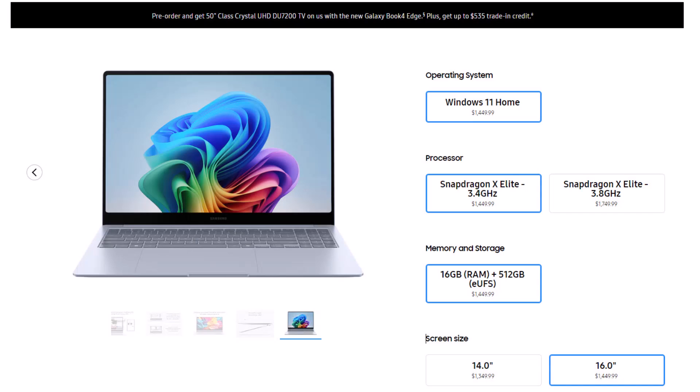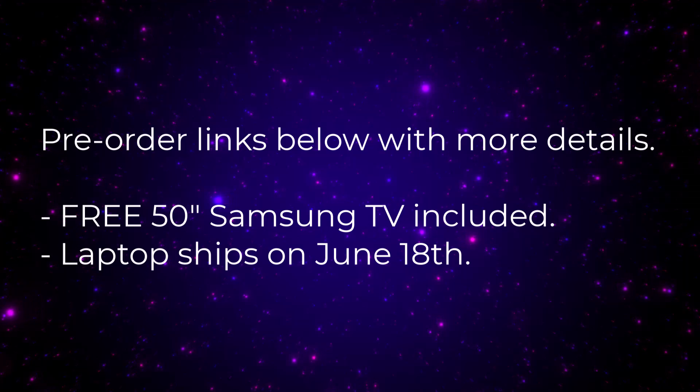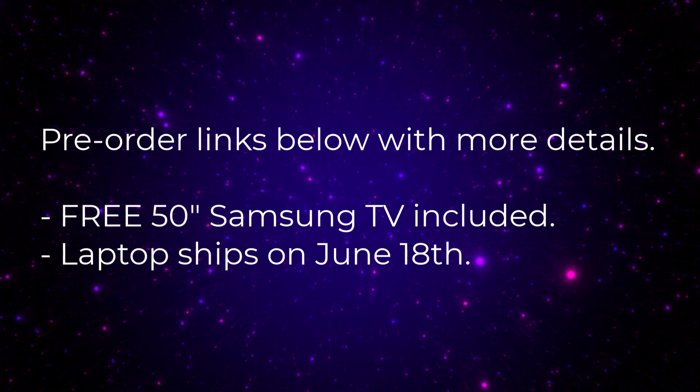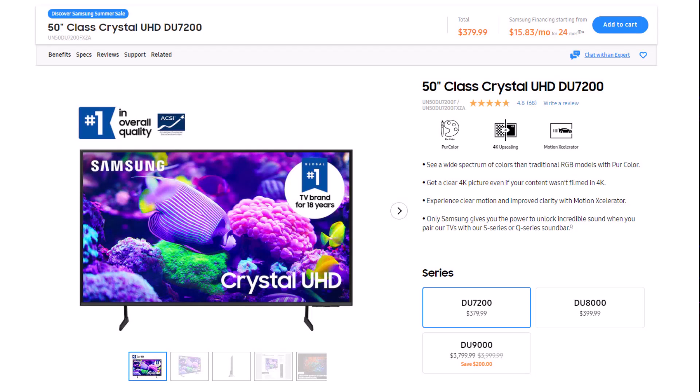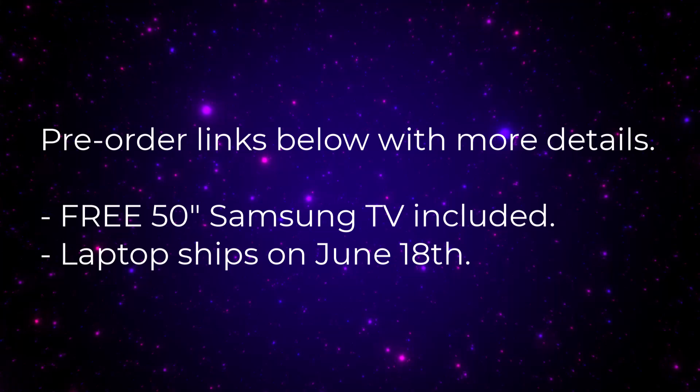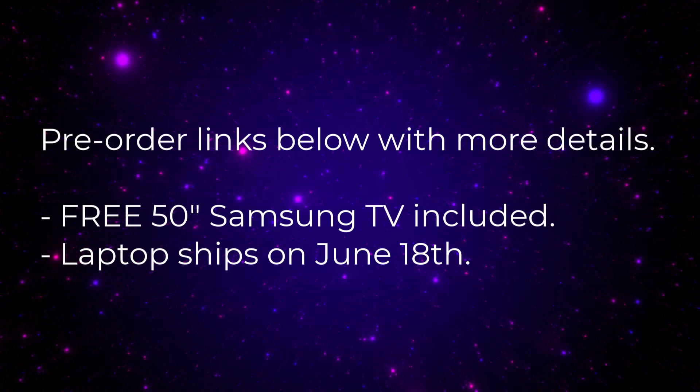Let's dive in and get some details. I'm going to drop the links to these laptops down below so you can check the details, get more information on the specs, and also pre-order if you want. Now Samsung is running a crazy deal as usual — if you pre-order any one of these laptops, Samsung is giving away a free 4K 50-inch TV. So pre-order the laptop and get a 50-inch Samsung 4K TV for free.